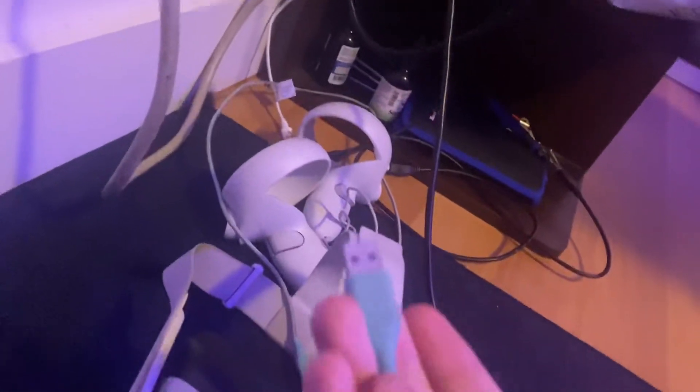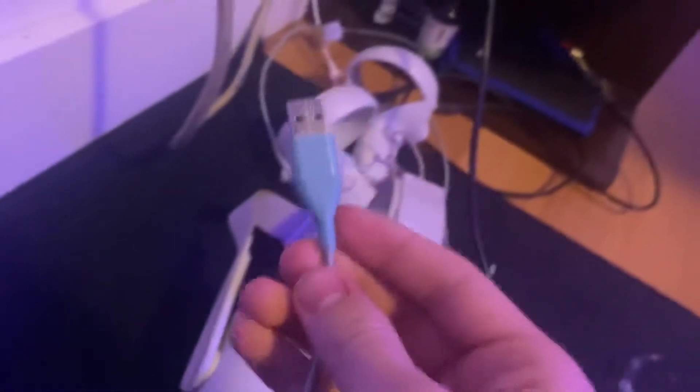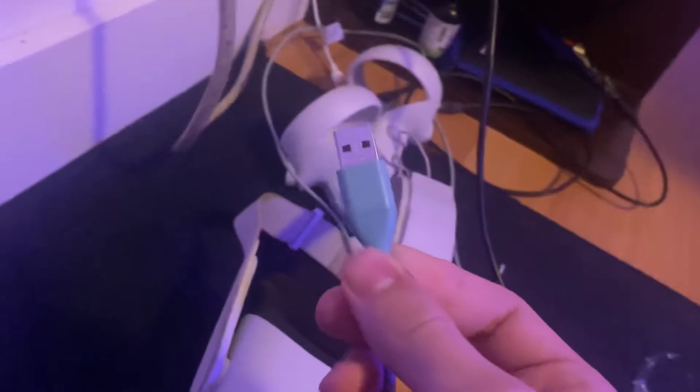No video ever mentions this, like ever, but a link cable does work. I tried Air Link and it was terrible. And this wasn't insanely good, but if you don't have a USB-C port or a USB-C adapter at the moment, this is perfect. I don't have proof, but it does work.